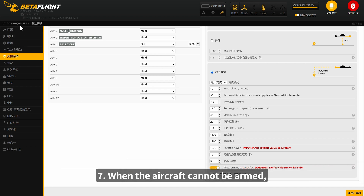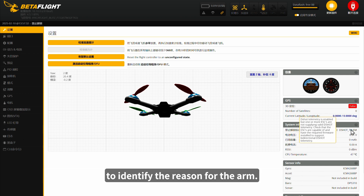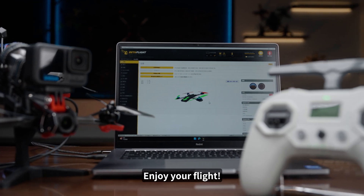7. When the aircraft cannot be armed, the first step is to check the disarm flags on the Betaflight Settings page to identify the reason for the arm failure. Then make the necessary adjustments. 8. That's all for this episode. Thanks for watching. Enjoy your flight.